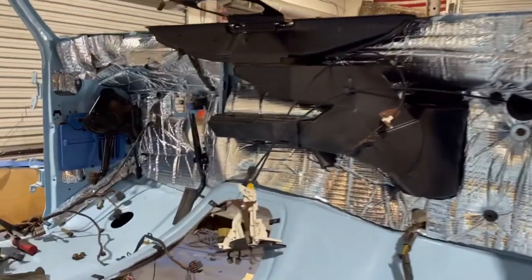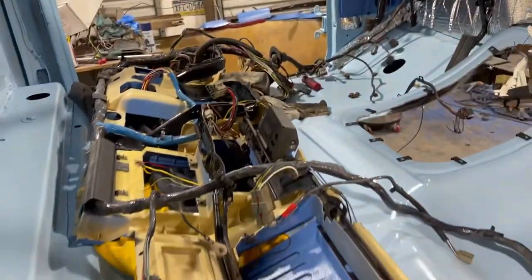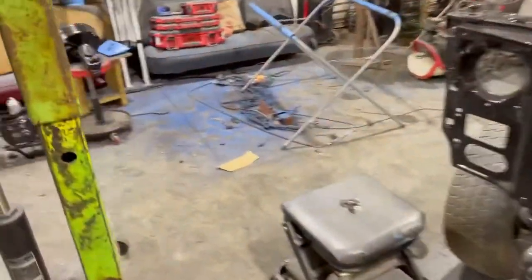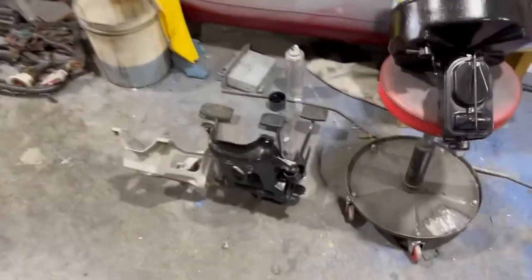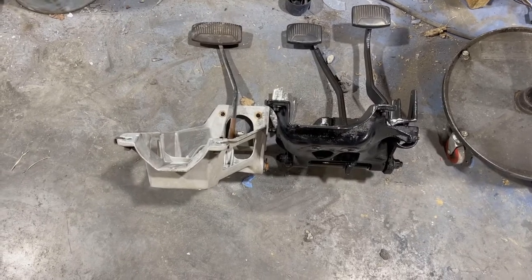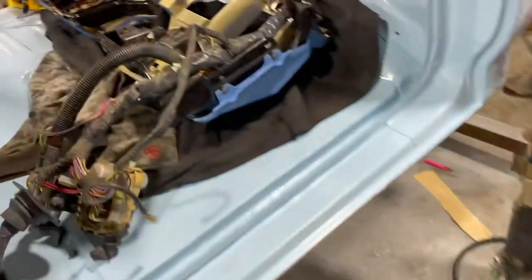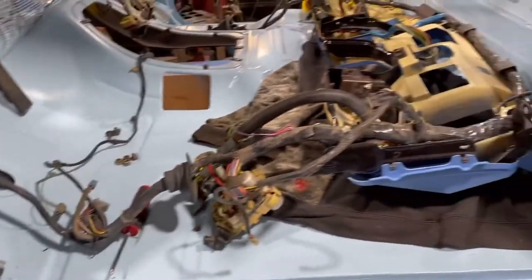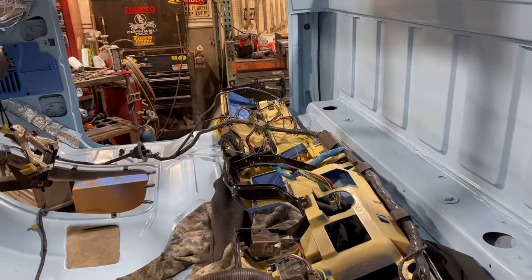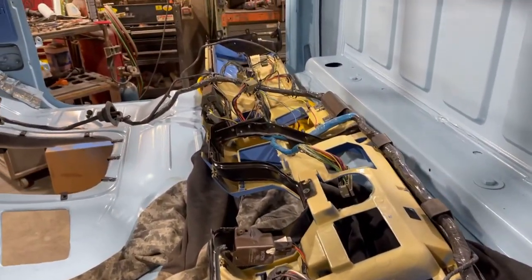But if you notice what's missing over there — the pedal box is different. Apparently from a '91 or '92 to a bullnose, brick to bull, the pedal boxes are different. The major difference — see how wide the black one is versus the aluminum one? The dash will not fit around that. So KJ is off again, and with my infected status I'm staying home. KJ is off looking for the proper pedal box so we can get this thing put back together.